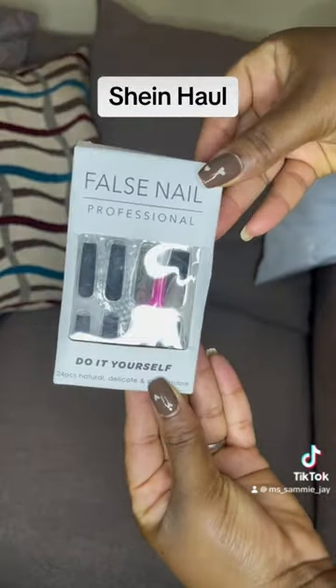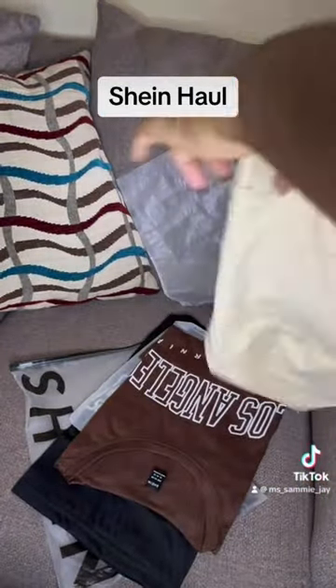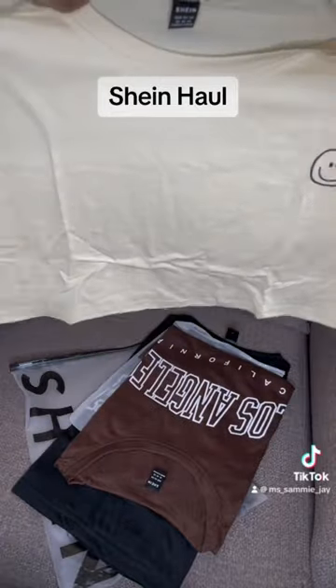Next thing I got is some body nails because it's summer and it gets giving body. Next thing I got is tights — I got about six packs of tights because it's summer and I'm working from home, gotta try to stay cool. Then the next things I got are some crop tops — this set is about nine dollars for the three of them, super cool.